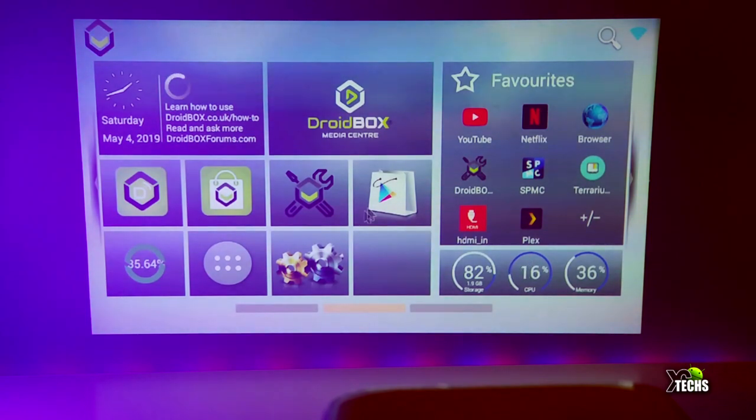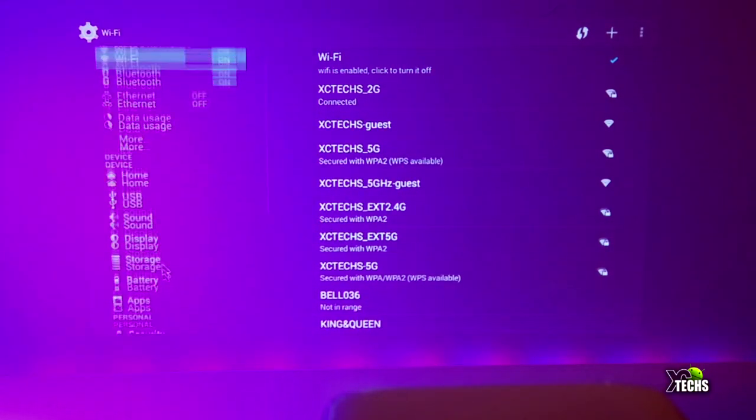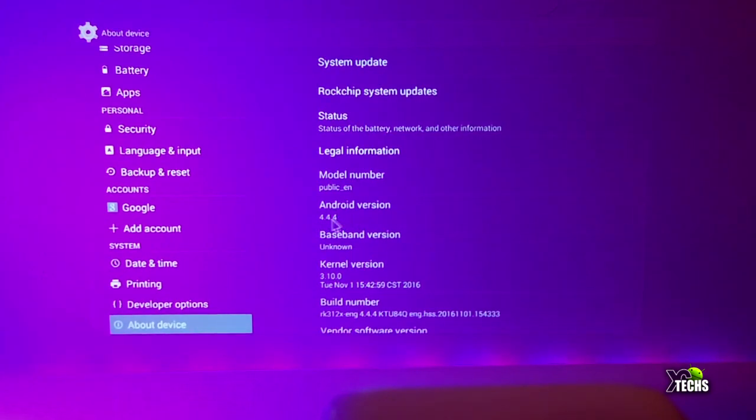My problem is Wi-Fi. If I go to Settings — and by the way this is using OS 4.4, going all the way to the bottom under About Device — it is 4.4 and you cannot update or upgrade this because of the chipset itself. Most of the projectors I have played with are running the ROG chipsets. It is a good chipset but it has its own downfalls.